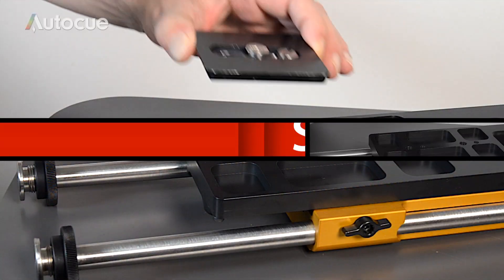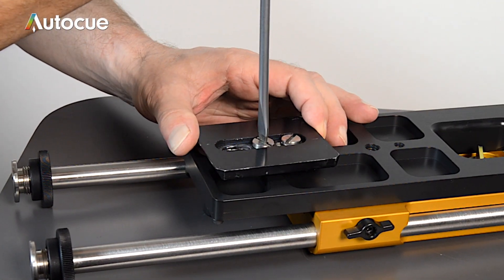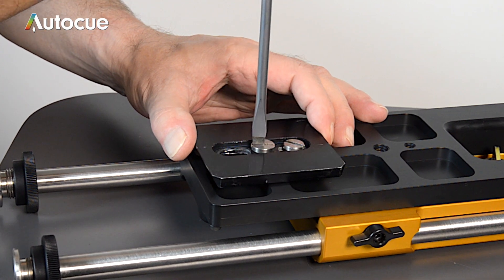You need to mount the ProPlate to the tripod. First, remove the quick release plate from the tripod and fix it to the underside of the ProPlate. Use two screws if possible, as this prevents the plate from moving out of line with the tripod head.